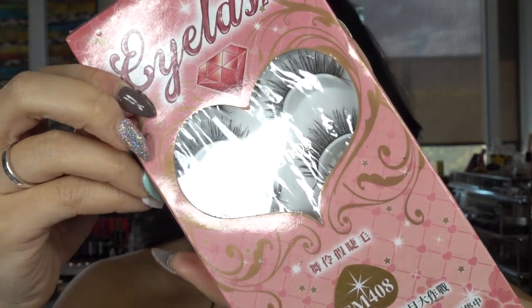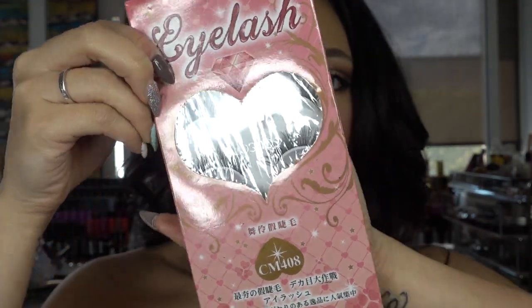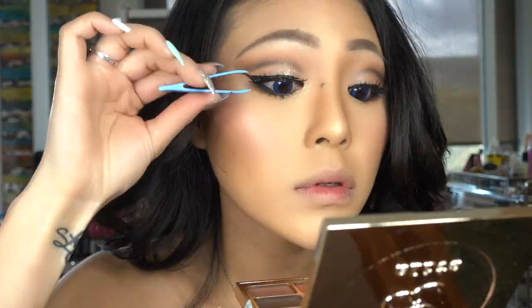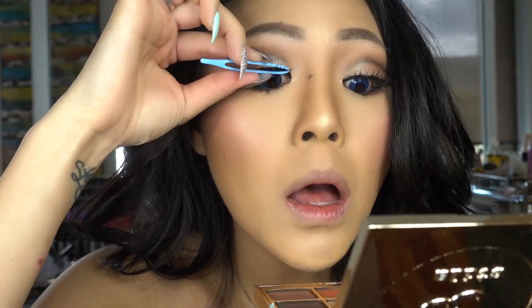Moving on to the lashes, I picked these from a Japanese beauty store in Sydney CBD in number CM408. As per usual, I'm waiting for the glue to become slightly tacky before I put it on.